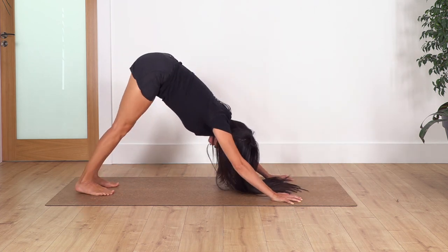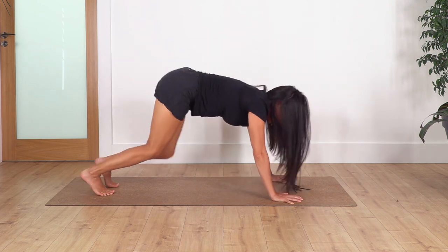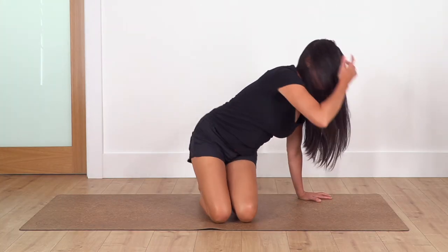Curl the toes under, downward dog, push through your fingertips. Let me know in the comments how you got on with this one and if you have any questions. Remember you can find us on Instagram as Sacred Body Studio. Hopefully see you in the next video — thank you for joining us, namaste.